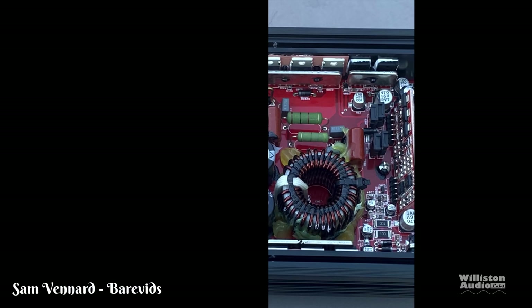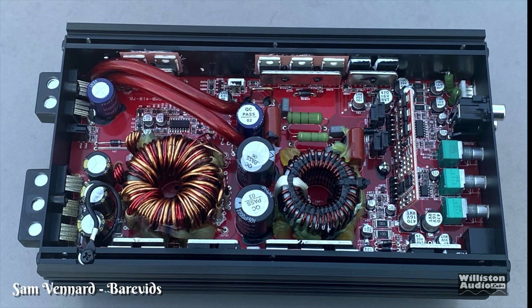Sam: Car amps are split into two halves — power supply and output section. 99% of car amps use the same power supply design scaled up or down because it's cheap and effective. This uses a standard TL494 chip running IRF3205 FETs, discretely driven in push-pull across the center tap of a transformer, then rectified into positive and negative supply rails for the output section.